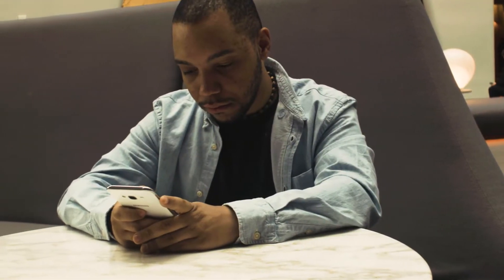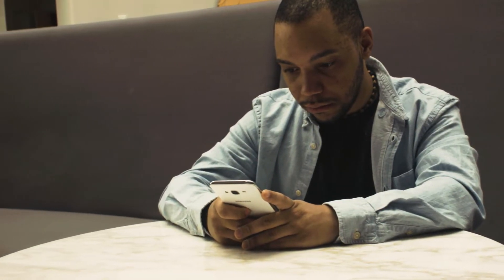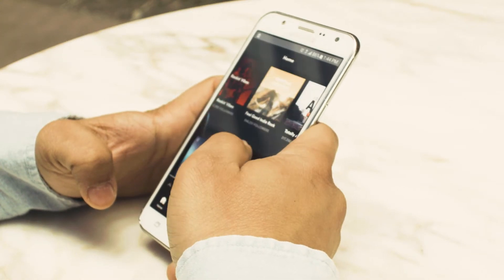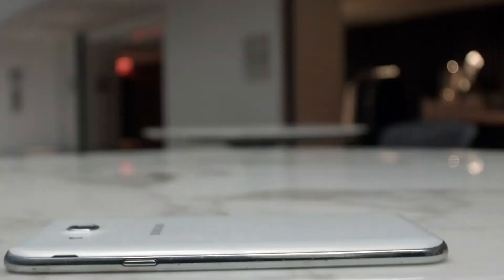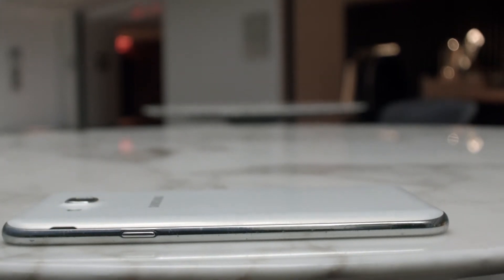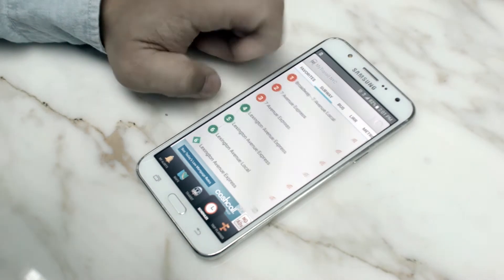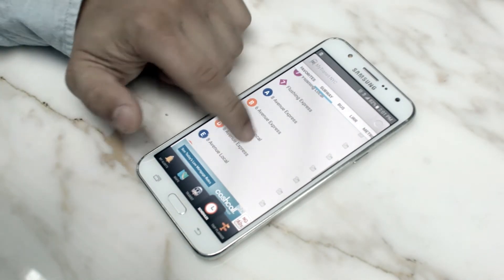I myself have small hands, so using a larger phone like the J7 can be a bit demanding at times. The operating system is very easy to use, though it's still running on Marshmallow 6.0.1. Performance in everyday tasks is great. Movements and animations are very smooth and intuitive.